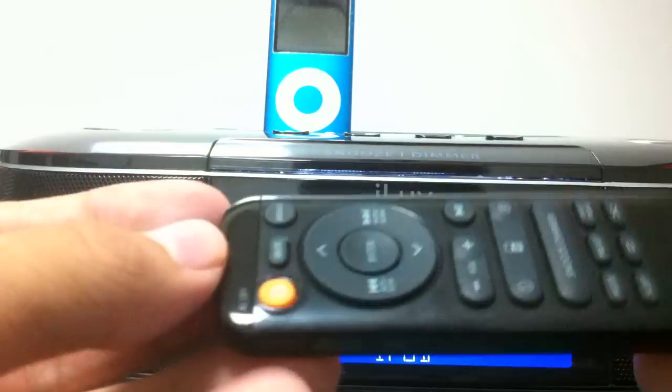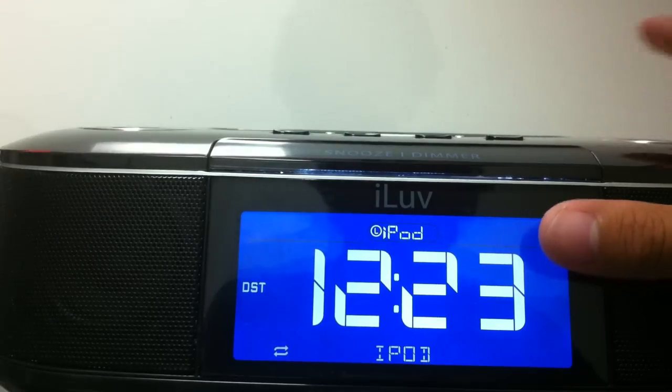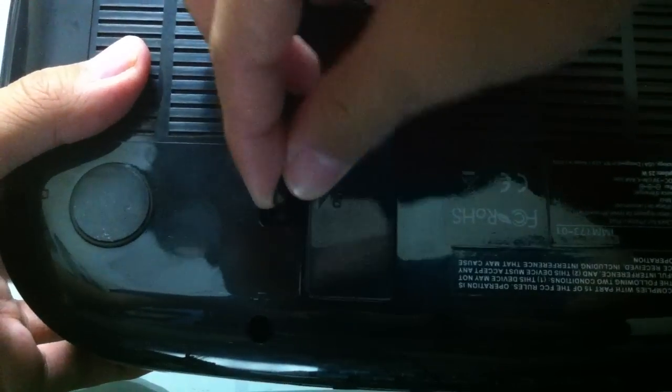That's the media remote, and it works at a fair range — nothing too bad. Another thing about this device: if I disconnect the iPod, on the bottom you have access to a battery compartment. So you can actually take this on the go. I believe it's two AAA batteries, so if you want to take it to a party or a friend's house, you don't need to connect the AC adapter.